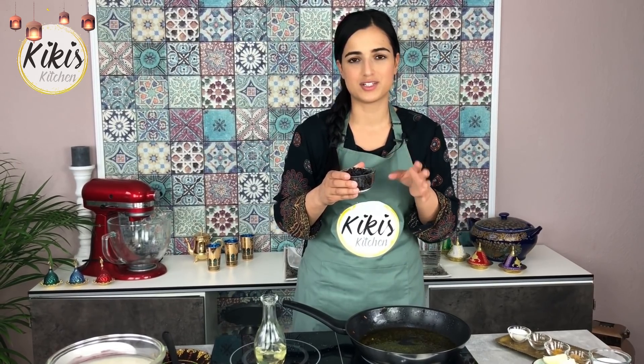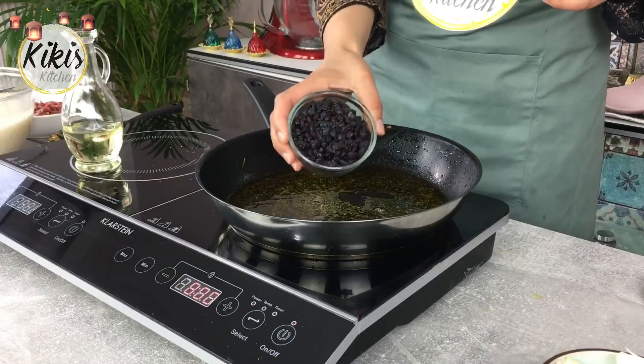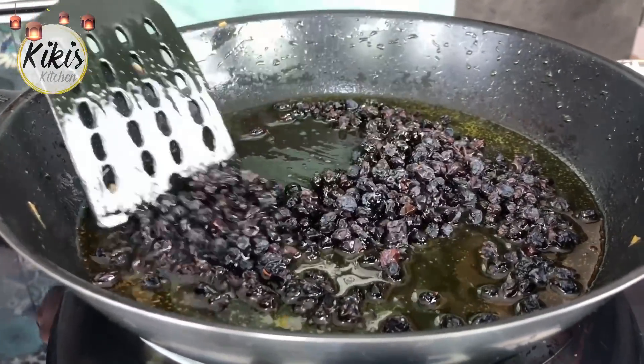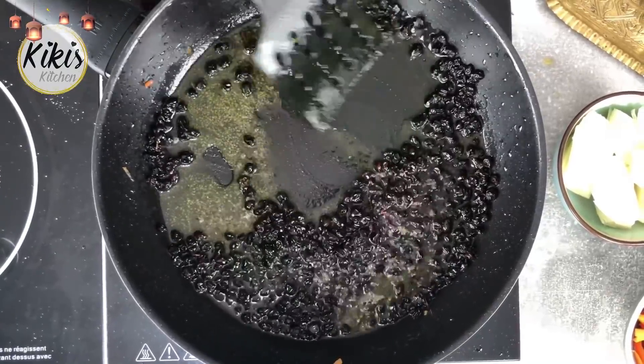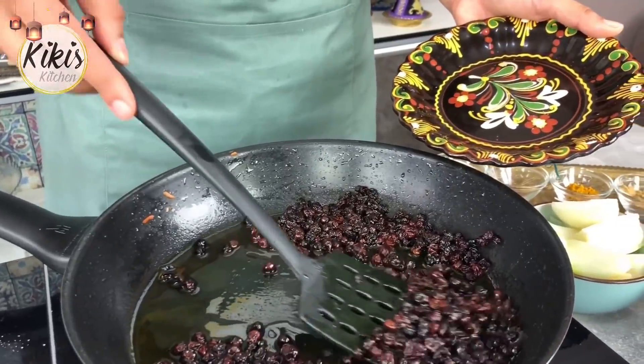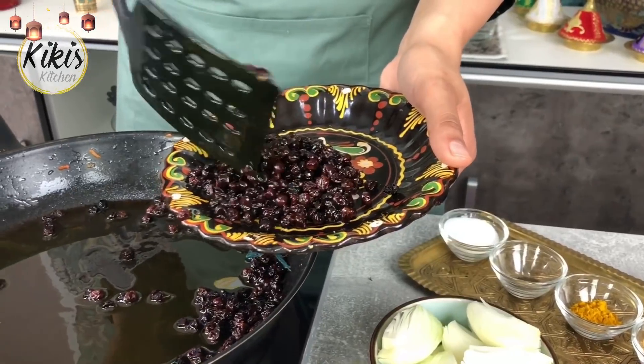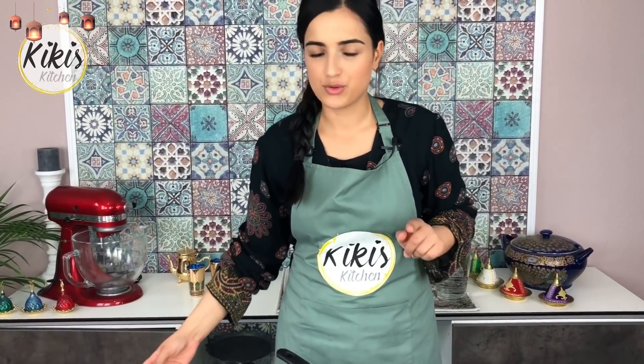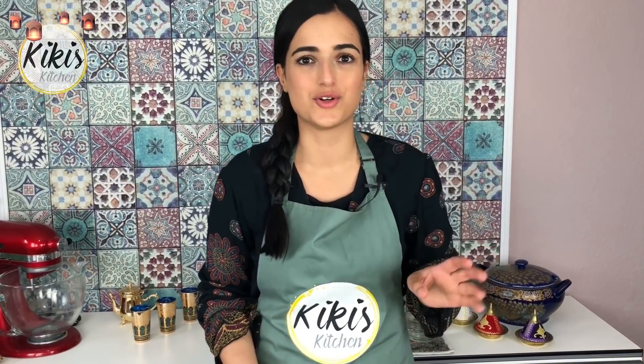In dem restlichen Öl-Zucker-Gemisch werden jetzt noch die Rosinen angebraten. Ihr könnt sie übrigens nicht beide zusammenbraten, denn wir haben verschiedene Bratzeiten. Die Rosinen haben ganze 2 Minuten gebraucht, also etwas kürzer als die Möhren. Das Öl, was noch in der Pfanne ist, gebe ich an die Seite, um die Pfanne erneut zu benutzen, aber ich schütte es noch nicht weg, denn wir werden es gleich noch weiterverwenden.